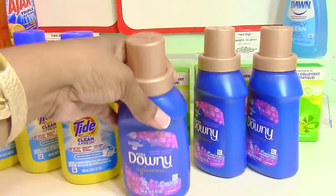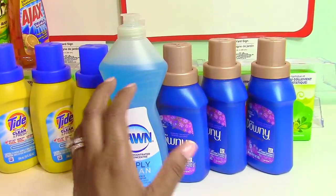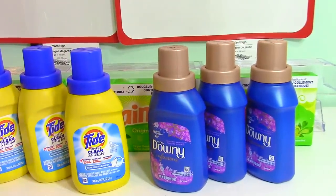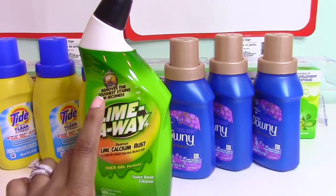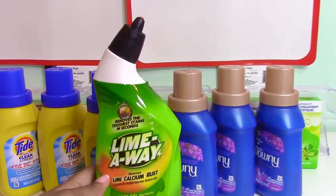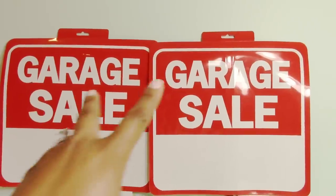I also picked up a small bottle of Dawn Simply Clean to pack with my daughter's college essentials, and Ajax Triple Clean dishwasher liquid for home. Then I picked up some Lime Away toilet bowl cleaner — hopefully it'll get the rust out from under the rim of the toilet where the jets are when you flush.